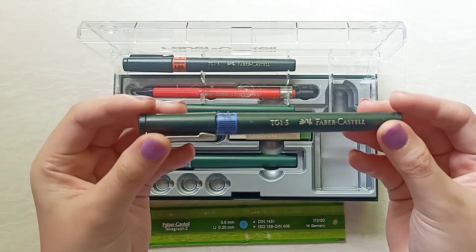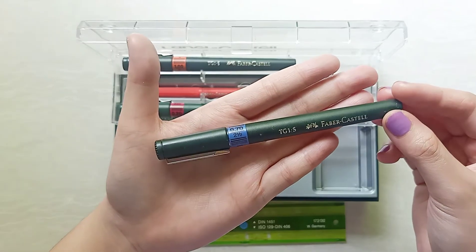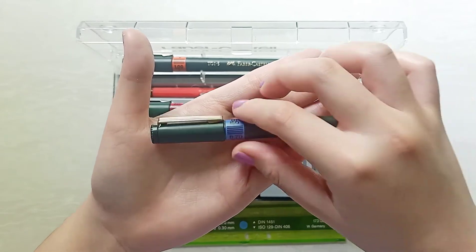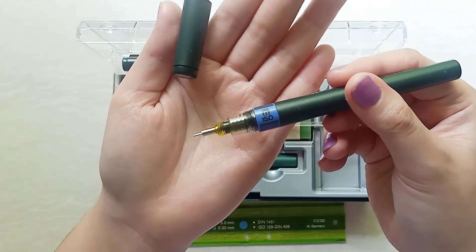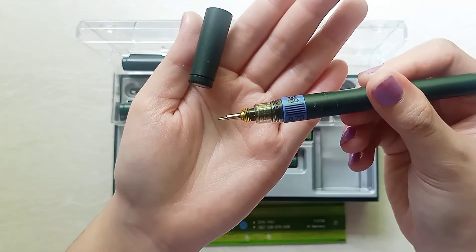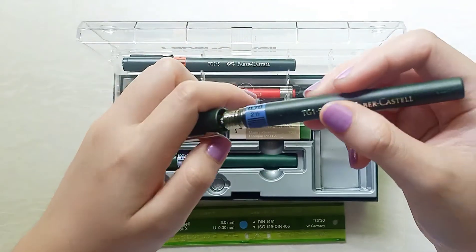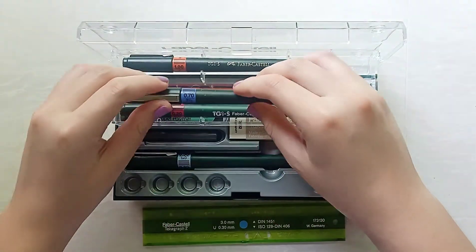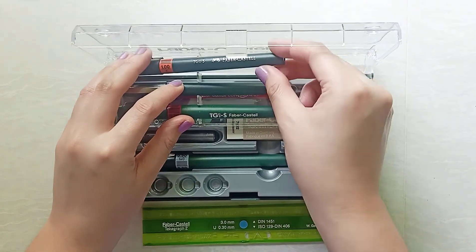The feel of the pen is very sturdy and fine quality. In comparison to Staedtler, it's almost the same quality component, but Staedtler is just slightly above. Compared to the Rotring Isograph, however, this is 100 times better. I'd say Rotring is delicate compared to Faber and Staedtler — not very good for long-term use. Faber, however, has a sturdy tip. It's very stable.